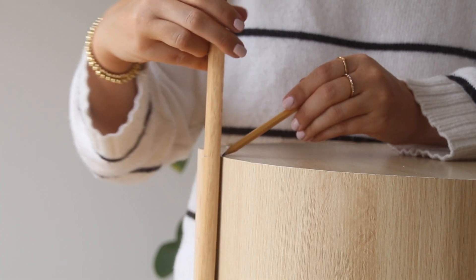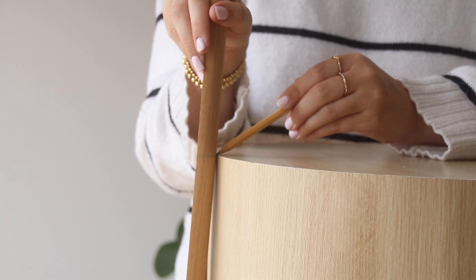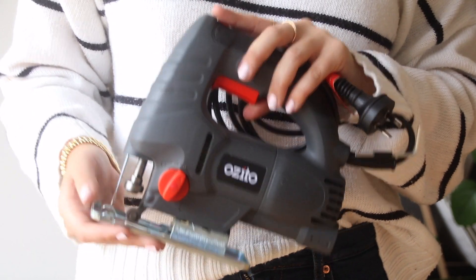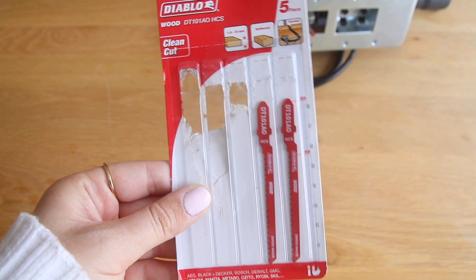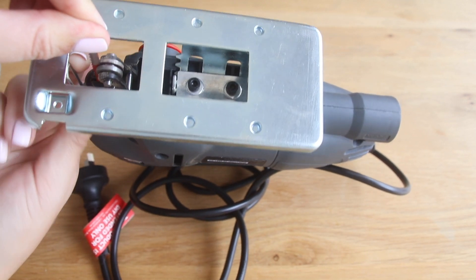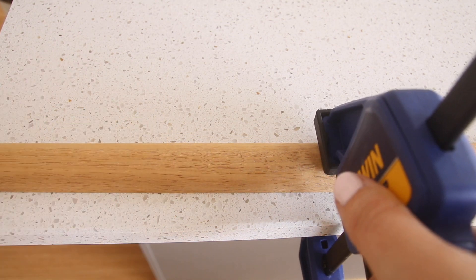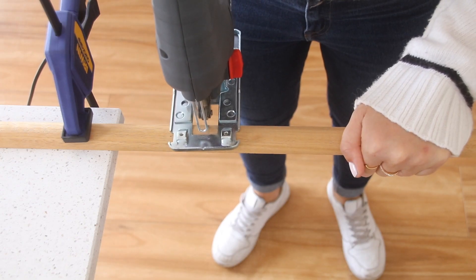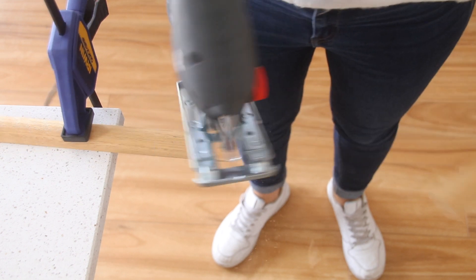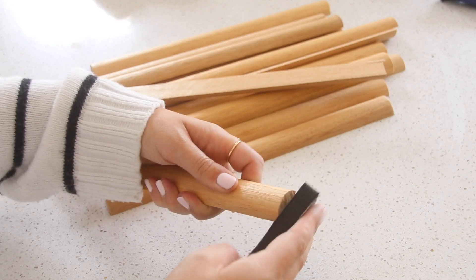You want to start off by marking the height of your table against the length of your dowel so you can cut all your pieces down to the correct height. This is the jigsaw I used — like I said, it was really affordable — and these are the little blades, you just pop it in like so. And don't forget, kids, safety first. Because these dowels are usually quite long, I used some clamps to secure them down while I was cutting, and then just went ahead and cut along all of my marks. You should end up with a really large pile of these dowels.